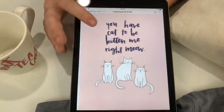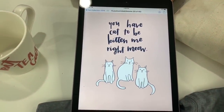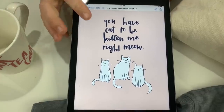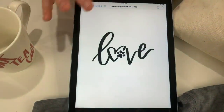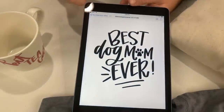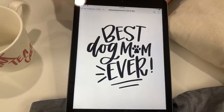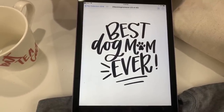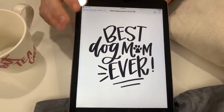And then the card. And then look at this, Rachel — the three little kitty cats! I love it. We have the love separate. 'Best dog mom ever!' Who is the best dog mom out there? Leave us comments, let us know about your babies. Because let's face it, we know your pets are your babies.